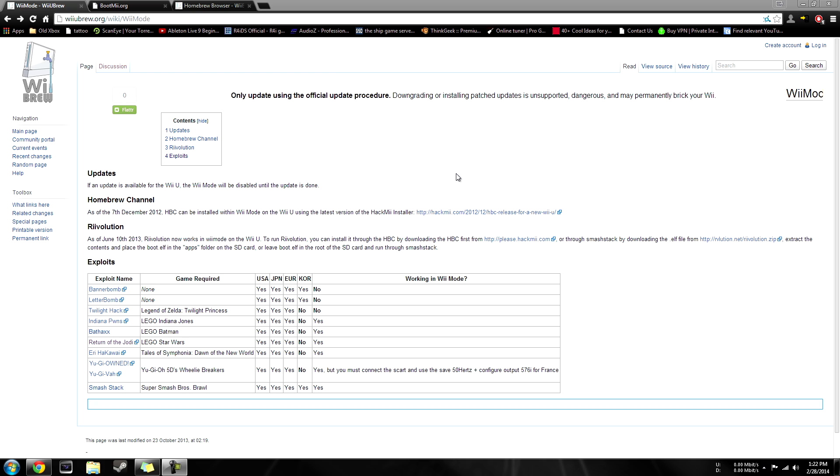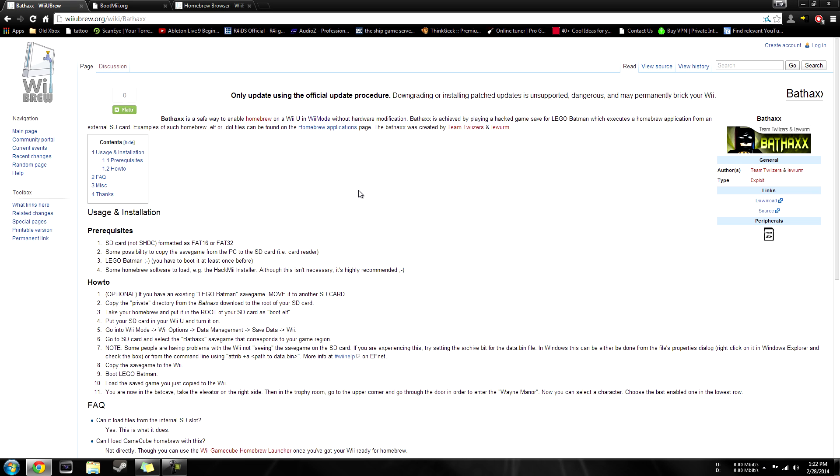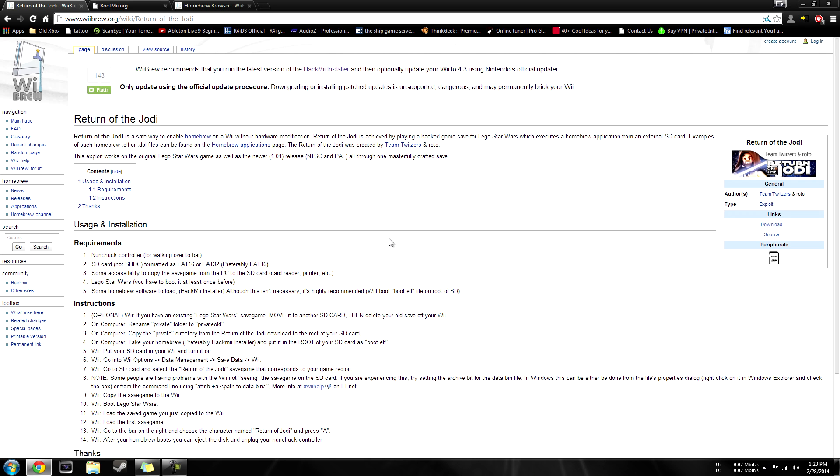For this video, I'm going to demonstrate using LEGO Star Wars. However, any game that's listed working in Wii mode will work just fine. When you actually get to the game exploit, it's going to be a little bit different. For example, if you're going to be using BatHaxx, you want to use the BatHaxx WiiBrew page and it's going to give you the exact instructions on how to do it — it's not going to deviate too much from this tutorial. So we're going to be using Return of the Jedi. Right here it's going to give you download links, and this is going to work for all regions — Europe, America, and others as well.